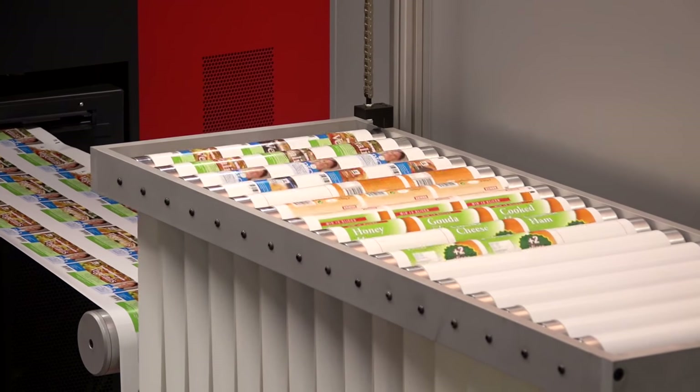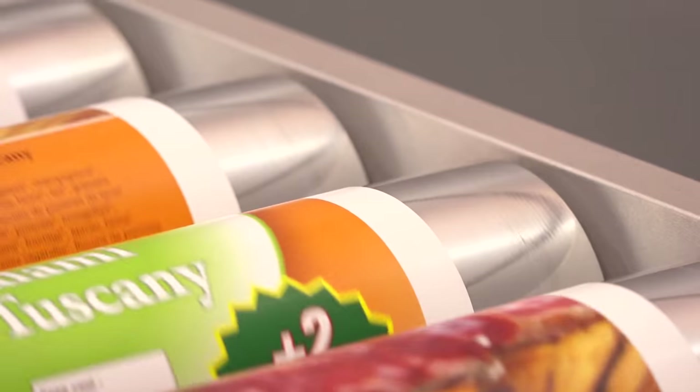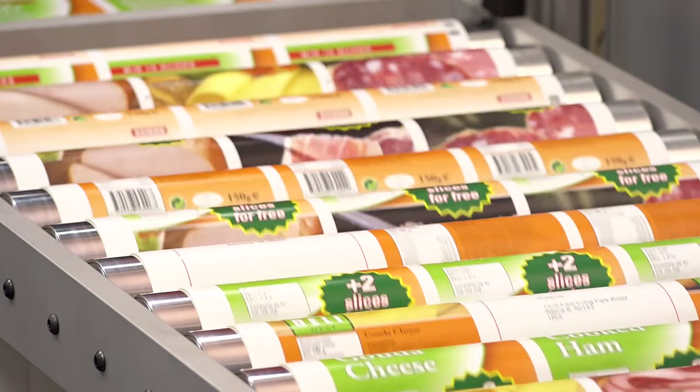The buffer in between the printing press and the finishing device gives you some kind of independence. You can stop the finishing device without having to stop the printing press, because the buffer gives you about two minutes to do some actions on the finishing device.